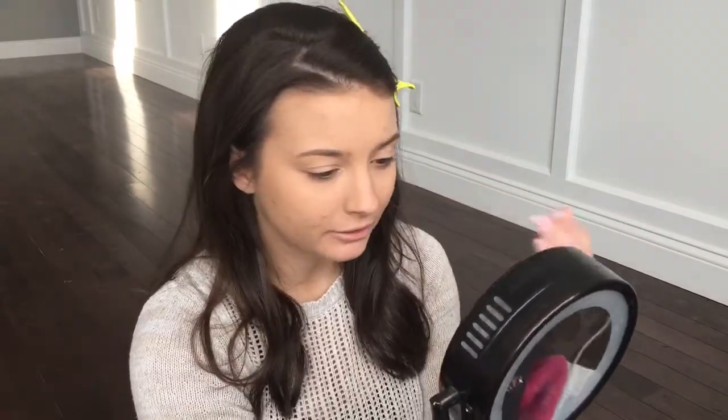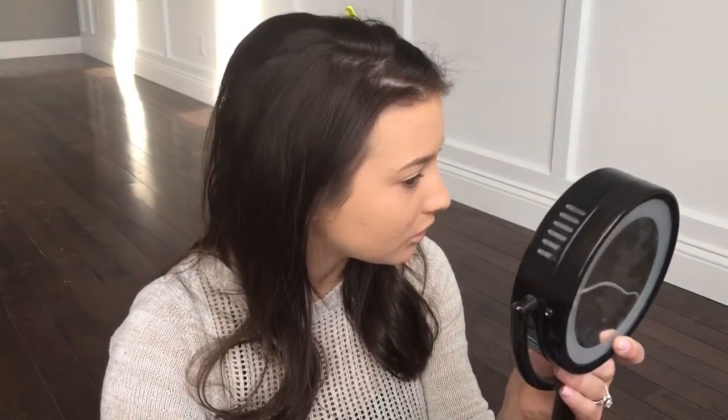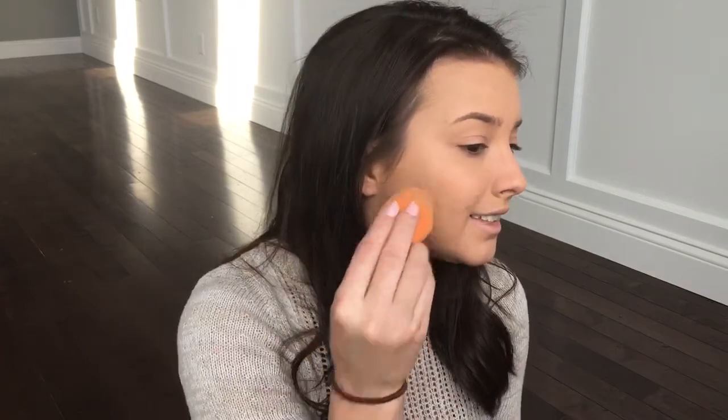From what I'm seeing, it seems like a medium coverage — it didn't really build that much. The finish does seem like a pretty natural finish and it looks pretty decent. I will say that this one spot that is really dry where a pimple is kind of going away is clinging and not blending around that spot — you can see it's looking dry.